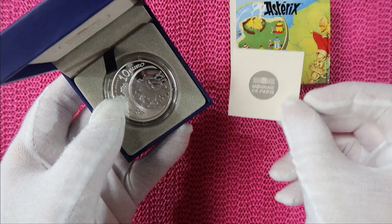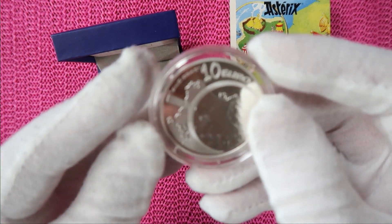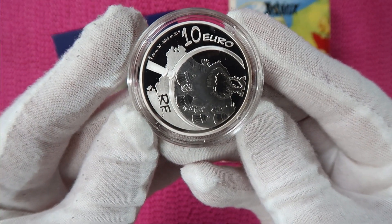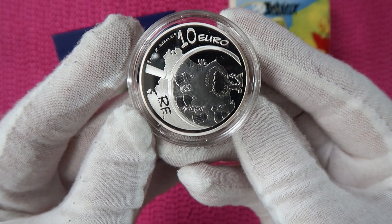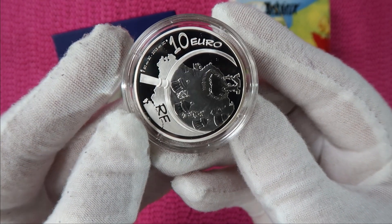And before we look at the certificate, this is the coin — a 10 euro silver proof coin, and it is 90% silver.